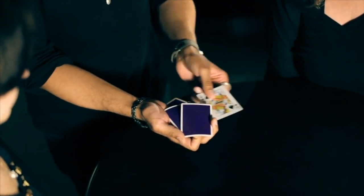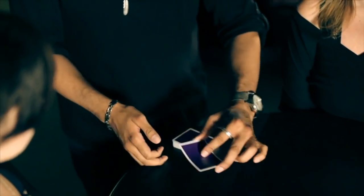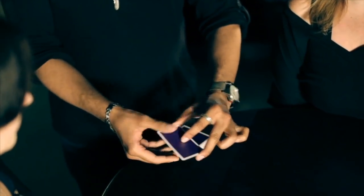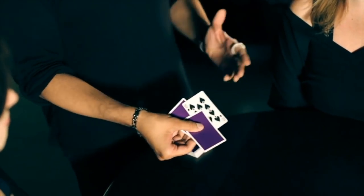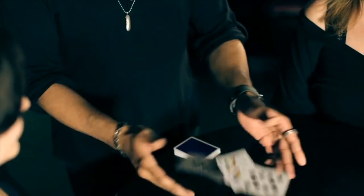I'll show you something else. Watch not only the queen but the two jokers. If I place the queen right between the two jokers and give a little shake, the queen changes to the ten, which makes absolutely no sense unless you're playing poker. Wow.